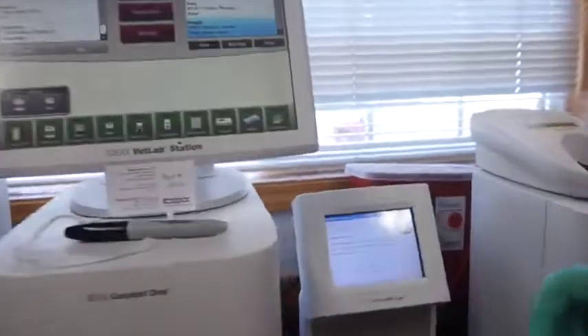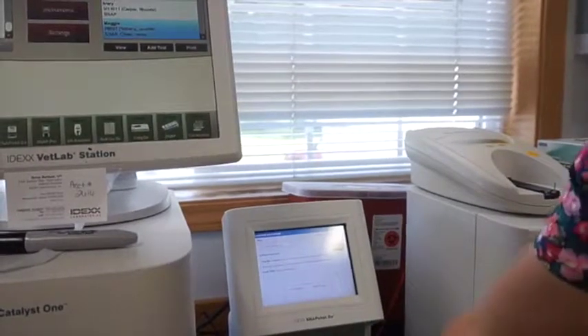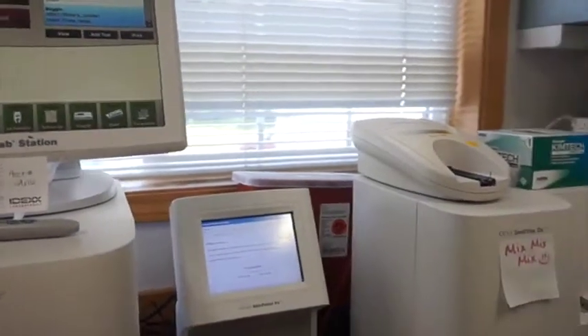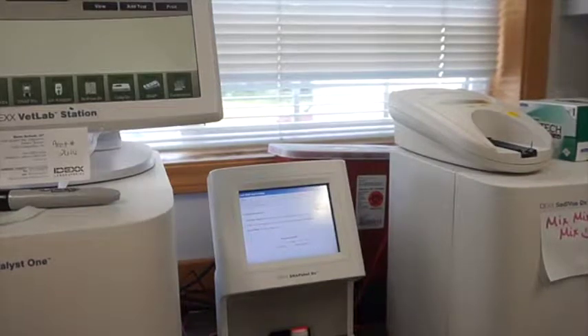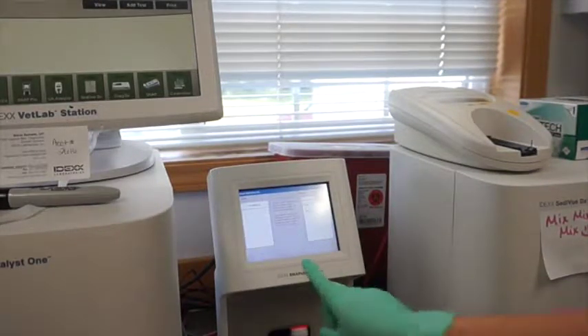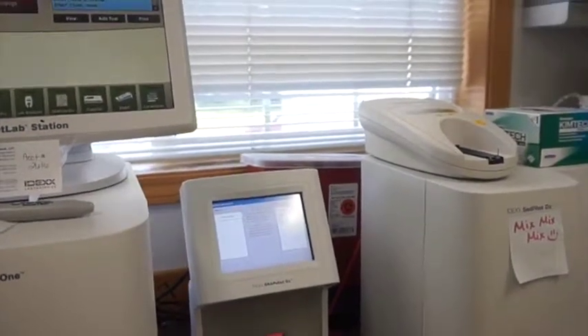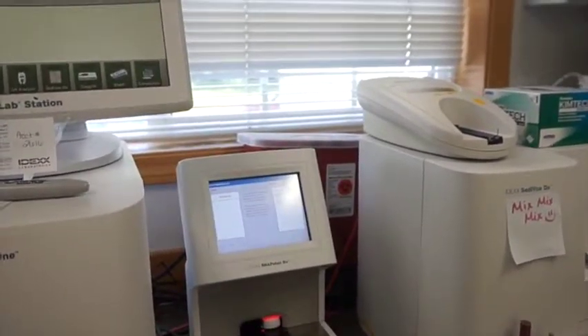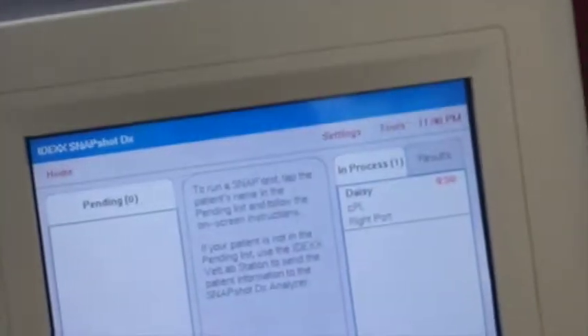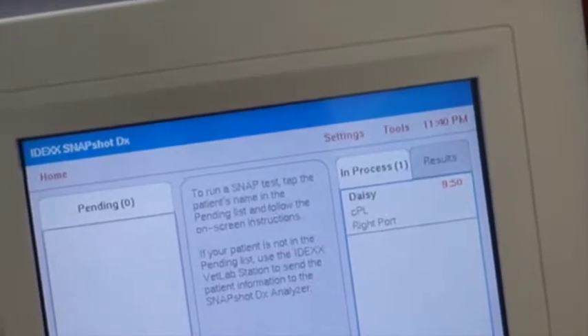We snap it all the way down, take it over to our machine, and put it in. It says processing, so we stay here. It then says in process and gives a specific amount of time remaining. You always want to hang out and make sure your test starts running properly. Daisy's CPL is running in the right port with about 10 minutes left on it.